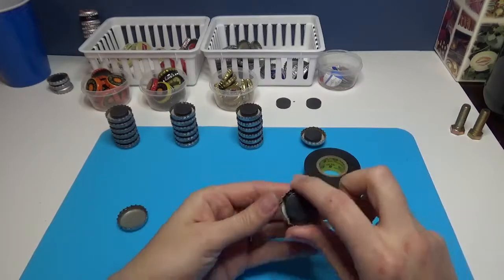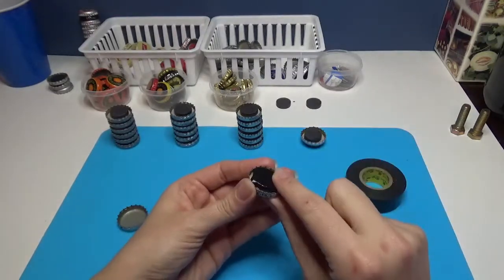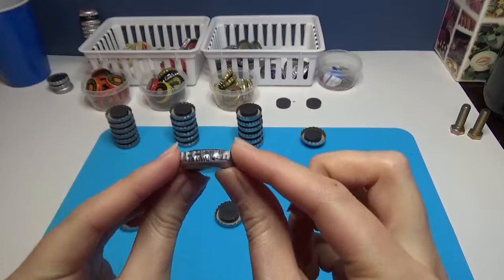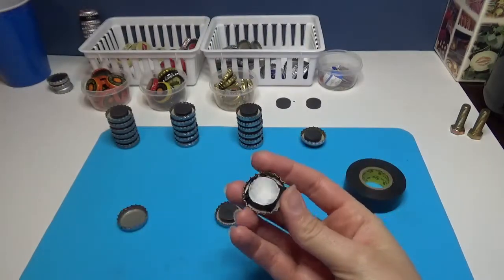Once that is dry, you can then wrap the magnet in some electrical tape and superglue again. This makes the magnet on the back very smooth — it's raised up and it won't scratch the surface of my fridge. It seems to work really well.